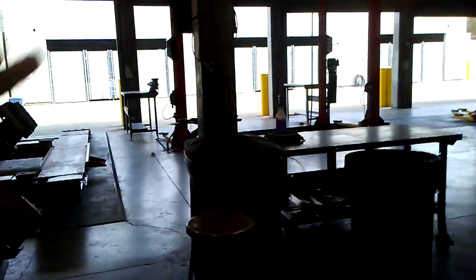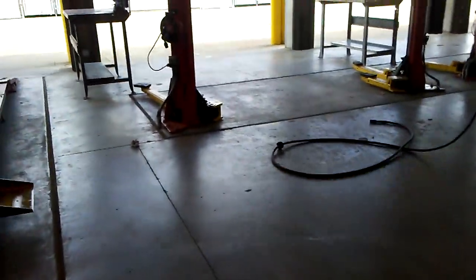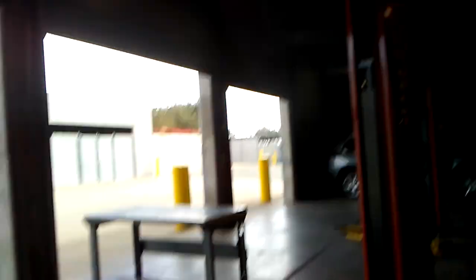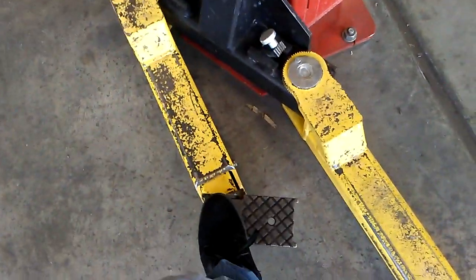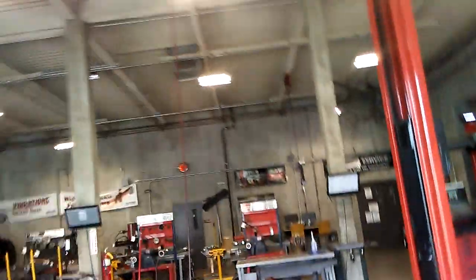This area right here is mostly where I do a lot of the work for my suspension and brakes class that I'm taking right now. We basically bring the cars in, lift the rack here, put these supports on the car's chassis, and then lift them up.